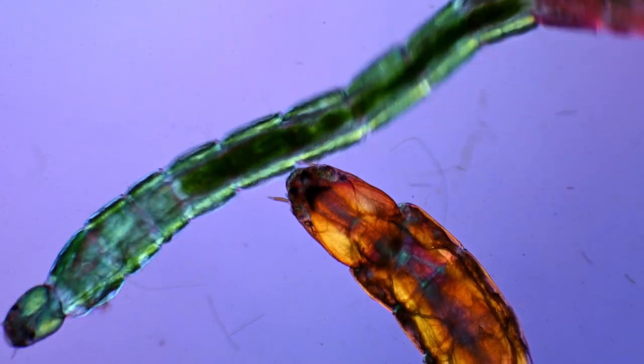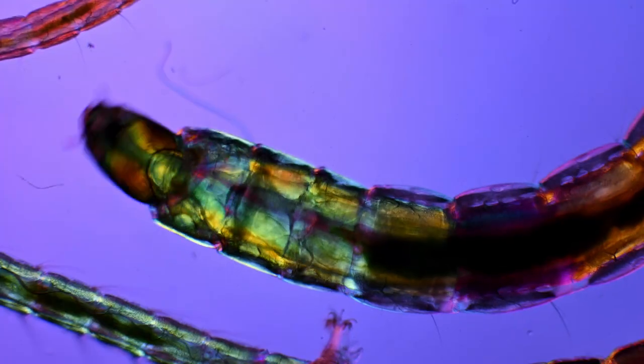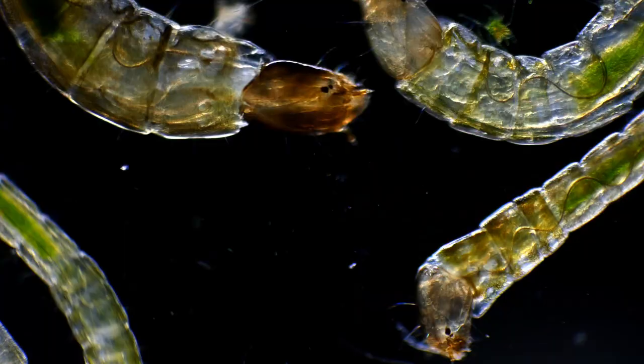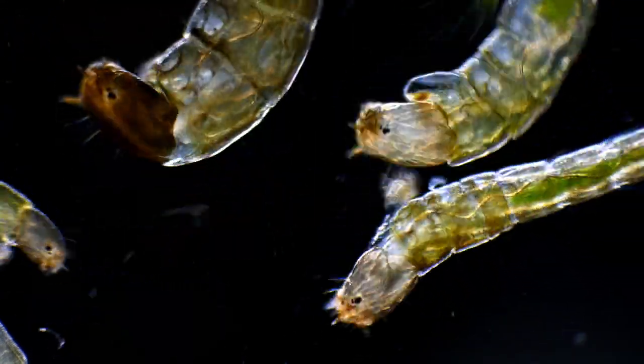The larvae of course use this wiggly motion for movement, but also to get new water around them to increase their oxygen absorption when oxygen levels in the water drop.